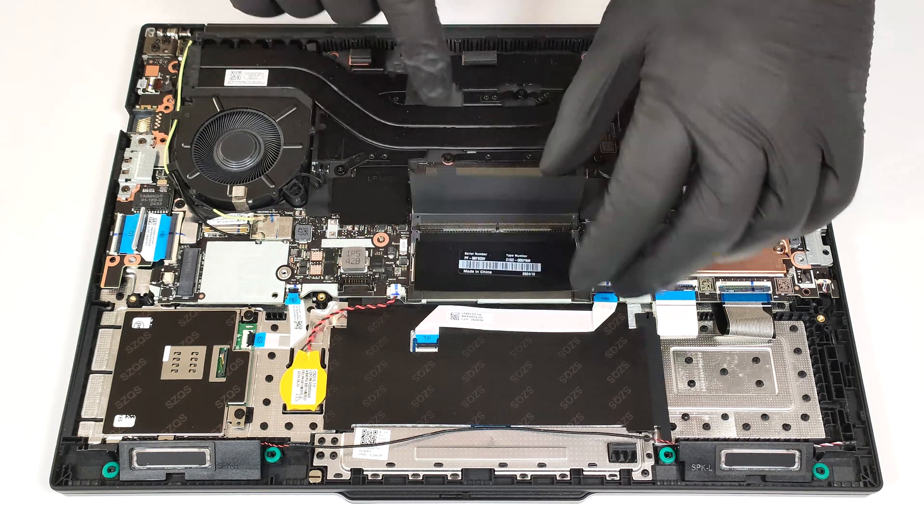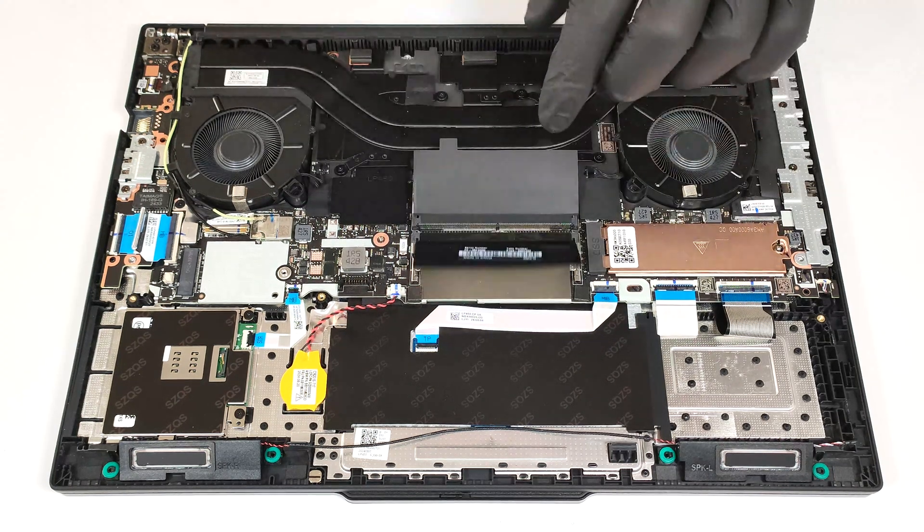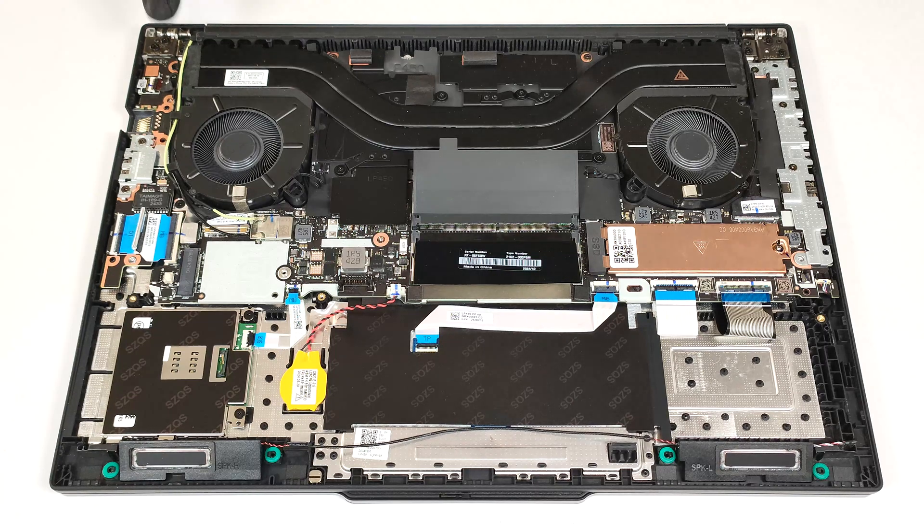Both RAM modules are covered by thermal shields on both their top and bottom sides. Interestingly, there is a WWAN slot, but the ThinkPad P14S Gen 5 lacks SIM connectivity.